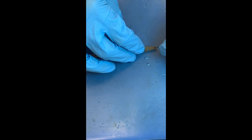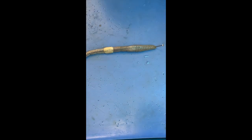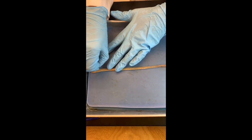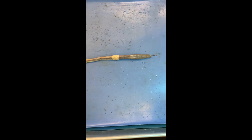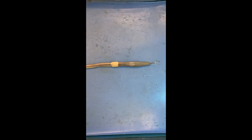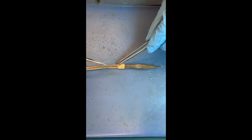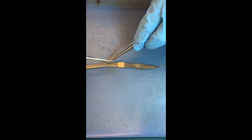So we pin the worm at the prostomium on one end and on the other side so it stays straight when we cut. I'm going to try an incision without too much damage, starting from a little below the clitellum and going up. The worm has been a bit squished, but hopefully I'll be right in the middle when I cut.